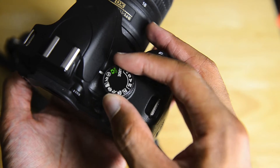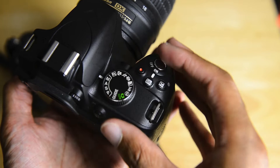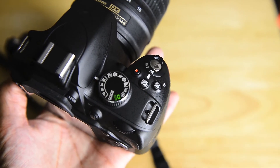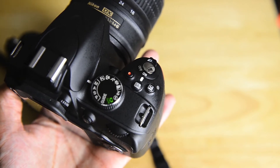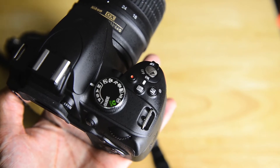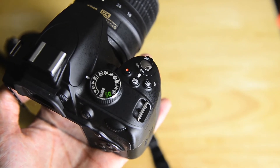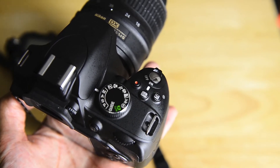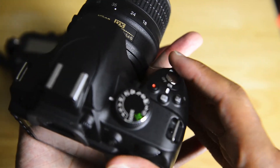Of course you do have the ability to shoot manual on these cameras. A lot of times when I tell people that the next level of camera has better controls, they'll say: well, don't you have full manual on an intro DSLR? And the answer is yes, you do. But the thing is, it's much harder to make those manual adjustments on an entry level DSLR than it is on a higher end one. I'll show you what I mean by that.